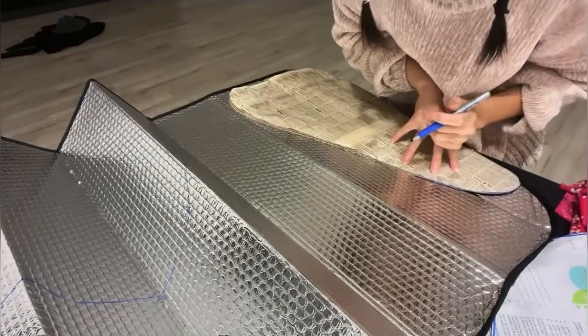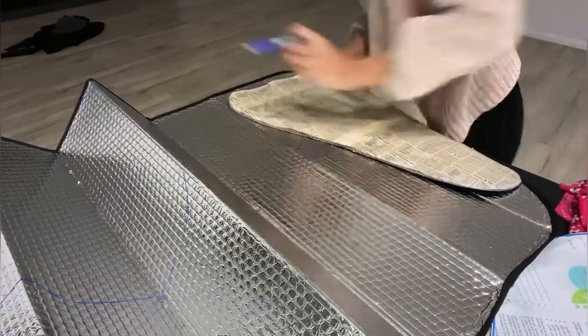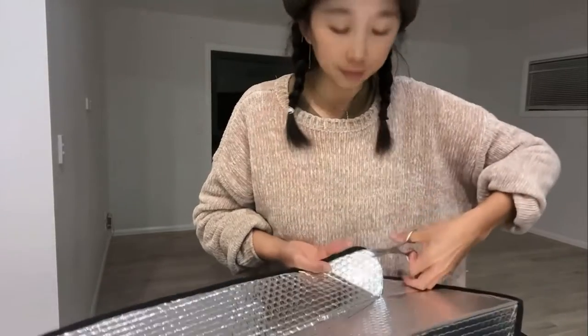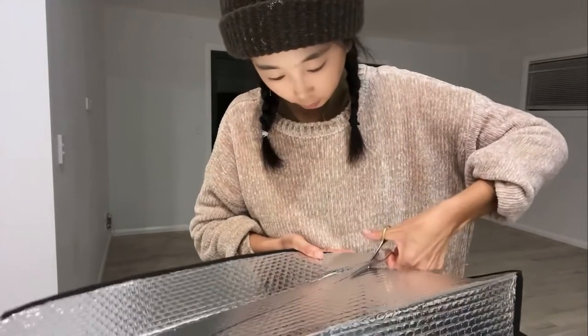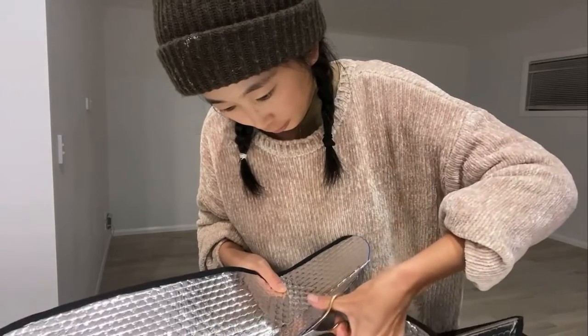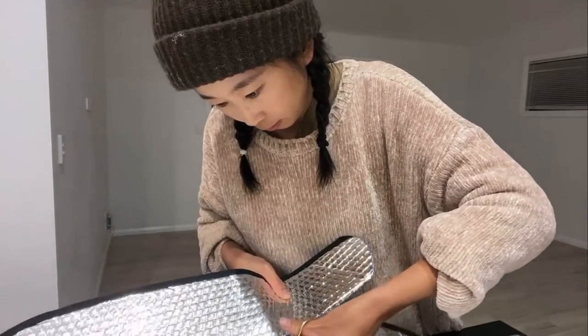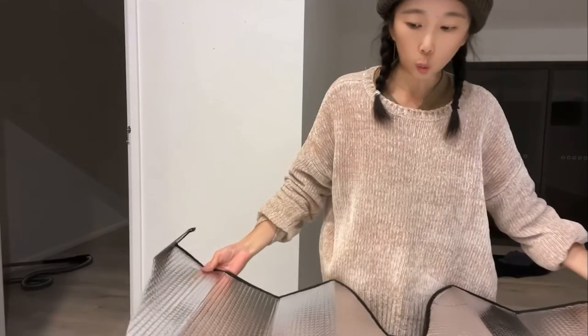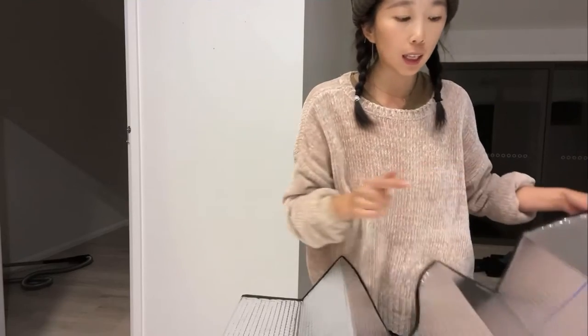Also, I did my side window as well, so I'm just going to do this at the same time. One piece is done. Second one — I was going to use this side but I changed my mind because if I cut from here, it's just going to fold very small.